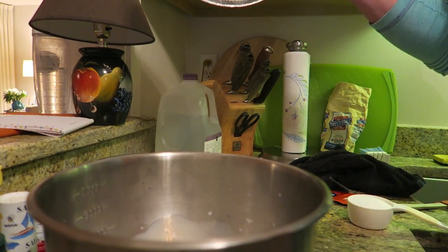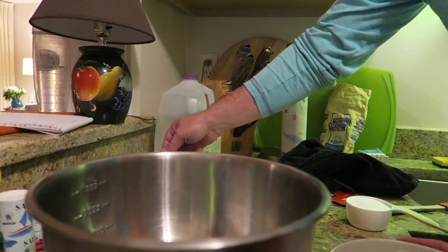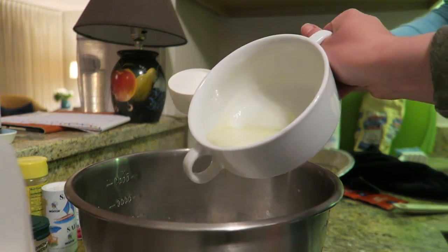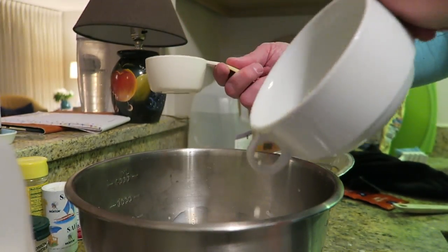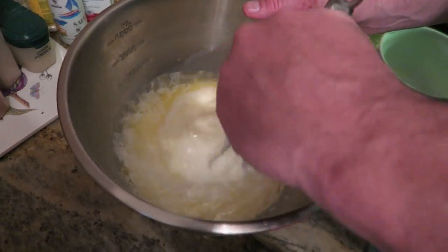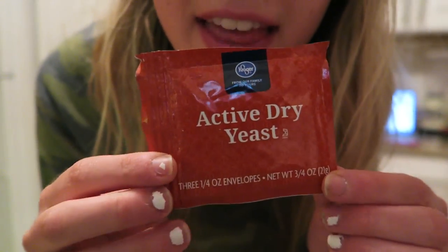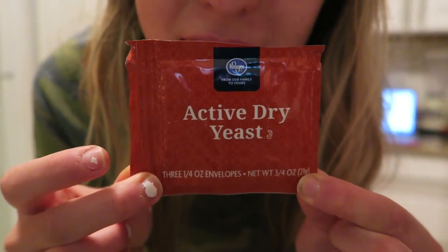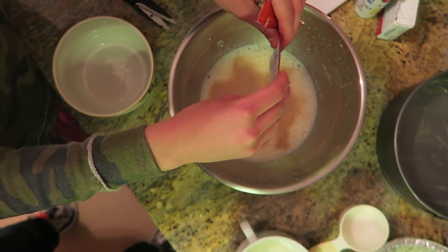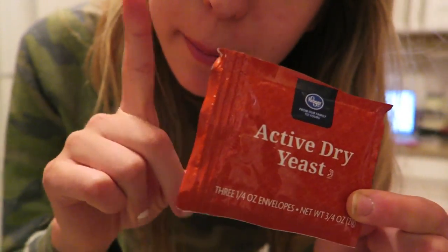First thing we did, we had to grease down our baking pans with real butter. So you're going to want to mix two cups of warm milk in a bowl, then add half a cup of melted butter and half a cup of sugar, and then whisk everything together. Then take one pack of active dry yeast, sprinkle it over your milk, butter, and sugar mixture, and let it sit for one minute.